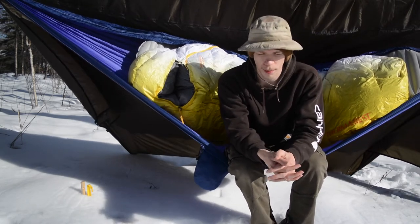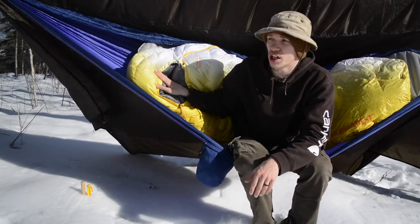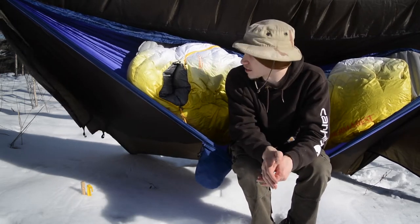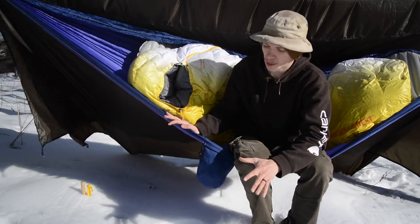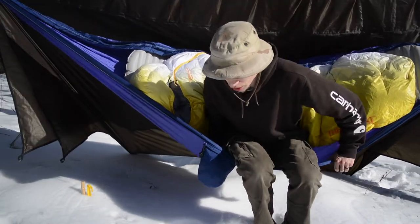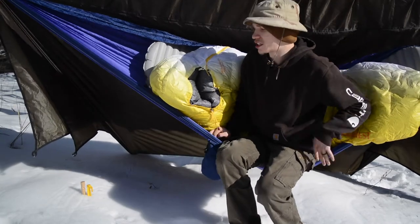This setup is good to about 20 above, maybe a little cooler than 20 above. The actual bag here is rated to 12 above, so pretty chilly. The completed setup works well for my winter, spring, or cold weather camping.